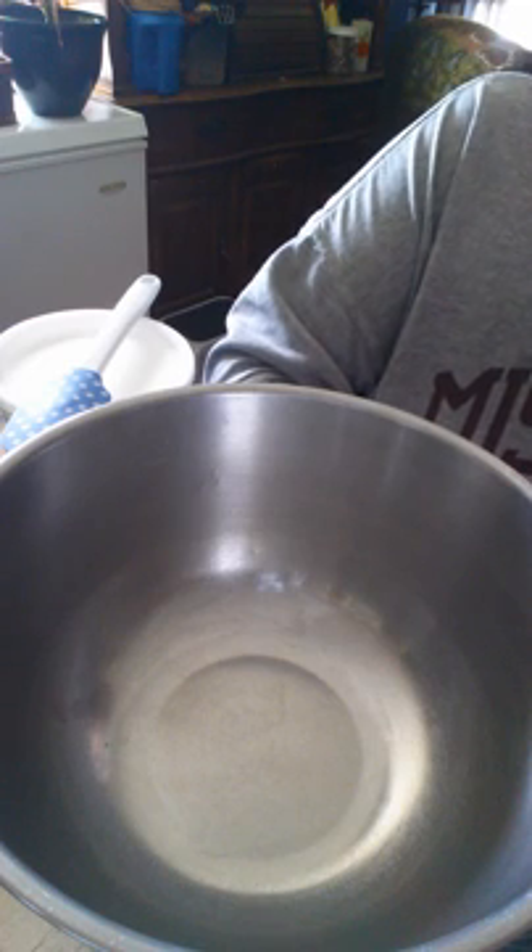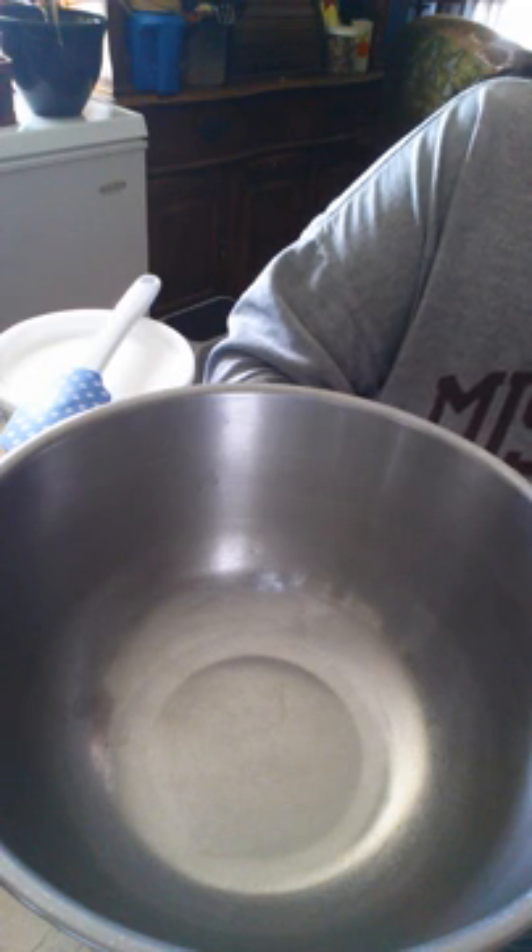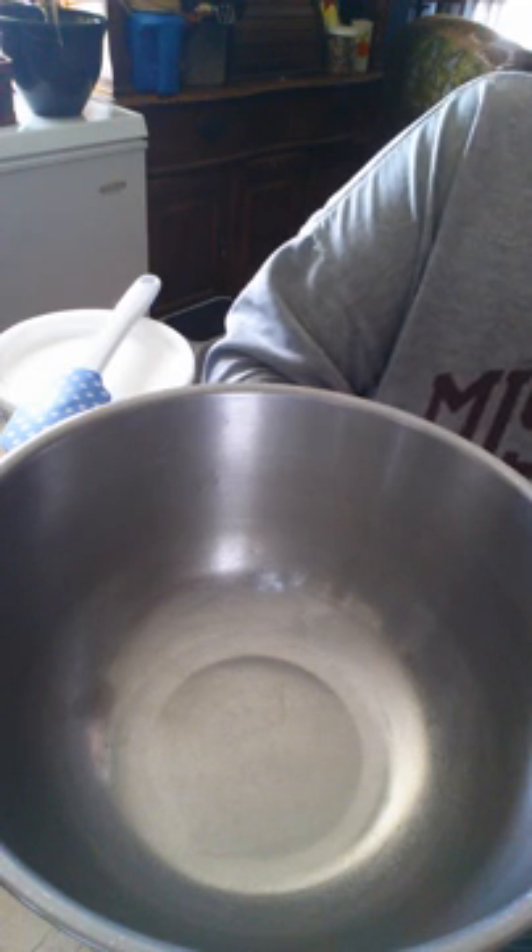It's called Watergate Salad. I'm going to show you how I make my Watergate Salad. Everybody has their own way of making it, but this is my way. I'm going to go ahead and give you the ingredients of what you need.